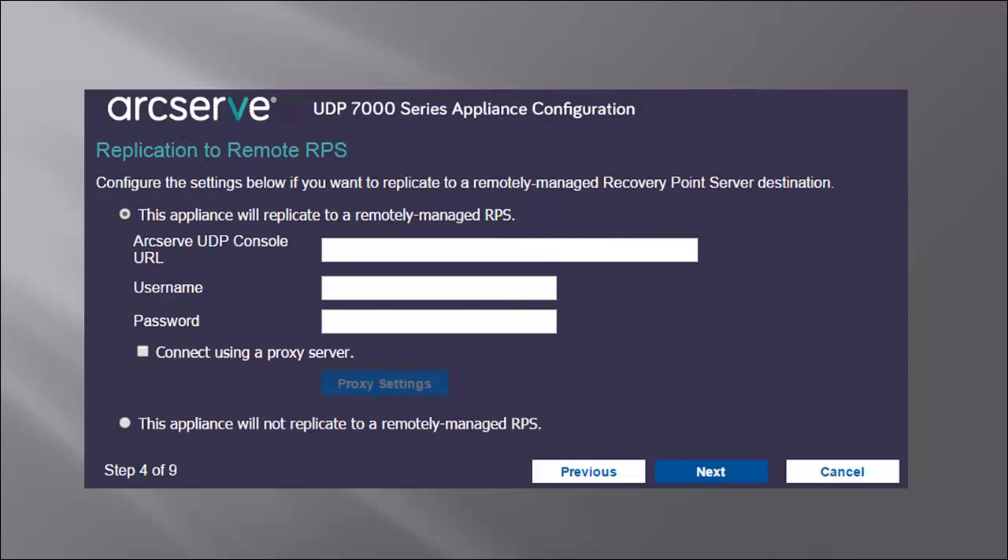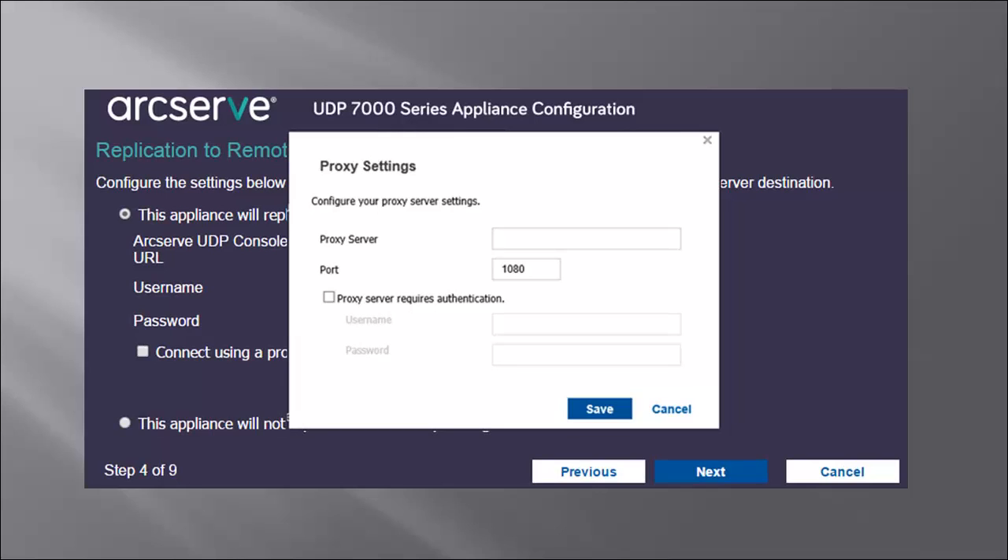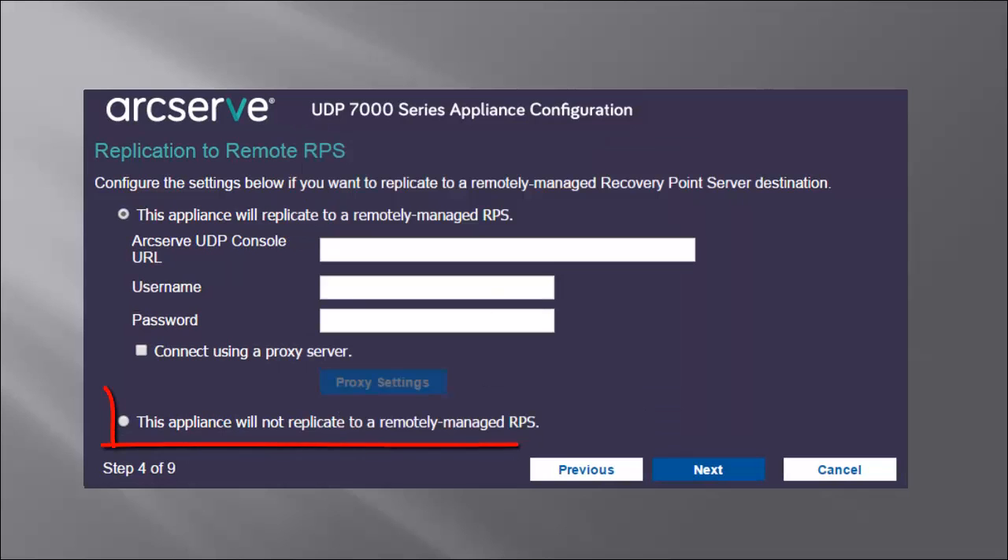The replication to remote RPS dialog opens. From the screen, you can specify the details about replicating to a remotely managed recovery point server, or RPS. Like the previous screen, if you check the connect using a proxy server option, it will enable the proxy settings button, so that you can then specify the proxy server username and port number if you are connecting to the remote console through a proxy server. If you don't want the appliance to replicate to a remotely managed RPS, then select the second option, and then click Next.